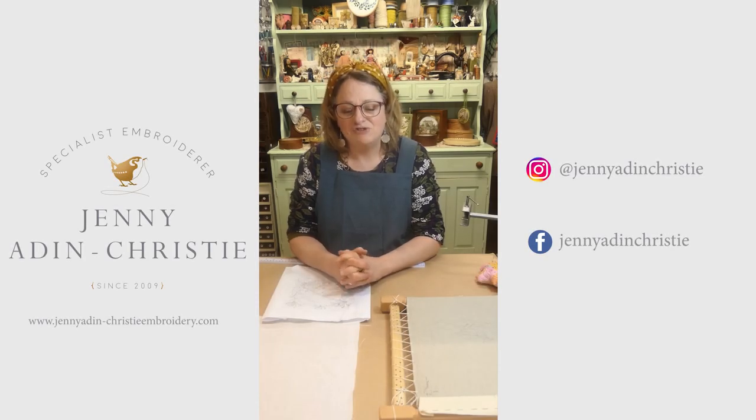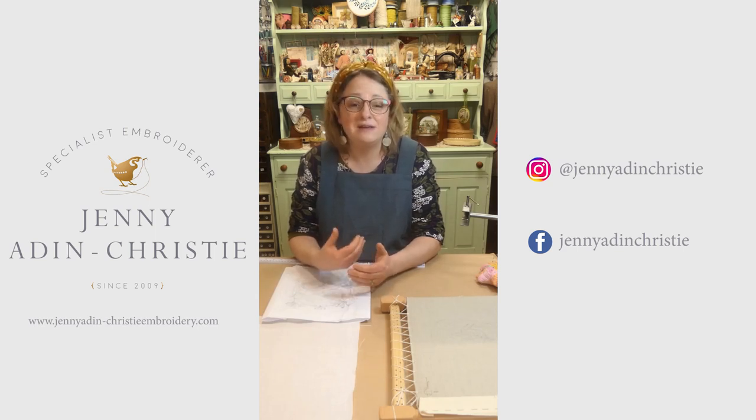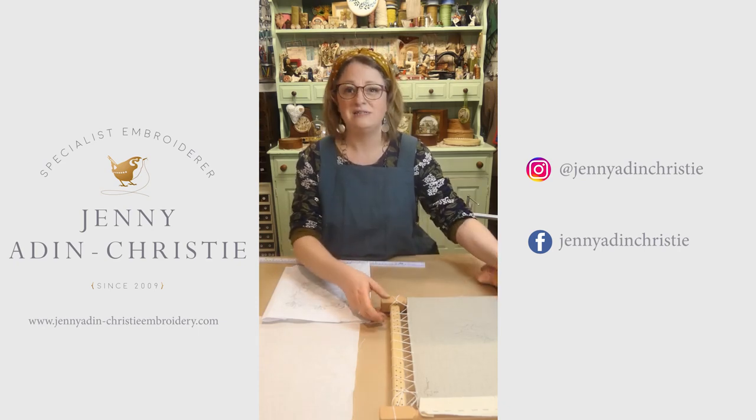Hello, I'm Jenny Aiden-Christy and this is a little tutorial about how to use and work with a slate frame. A lot of people have asked me recently what's the purpose of using a slate frame over other types of embroidery frame and how to go about framing one up. People are often a little bit nervous about investing in a piece of equipment that's more expensive and needs to last a long time. A slate frame is a little bit of a confusing term, so we're going to start by looking at what a slate frame is.